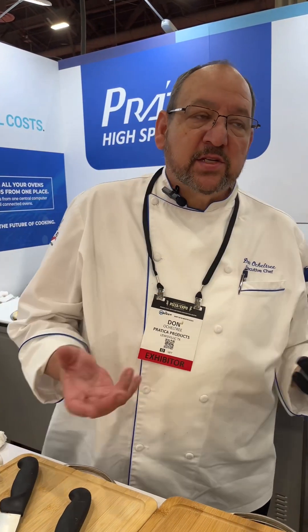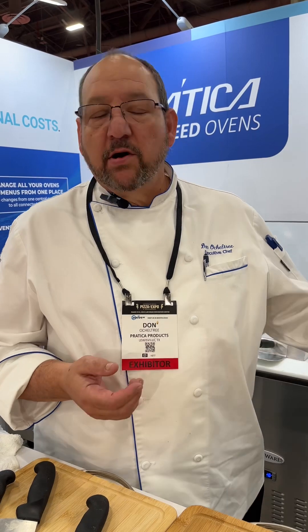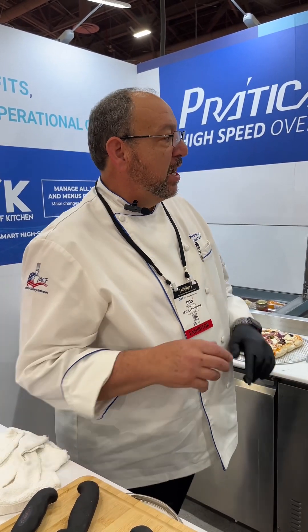While it's cooking, let's talk a little bit about Pratica and who we are, what we've done in the past. Pratica started in 1991 and established themselves as a manufacturer in Brazil and throughout all of the United States as well as the world. They came into the U.S. in 2015 with high speed ovens. We have a couple of different models to choose from.